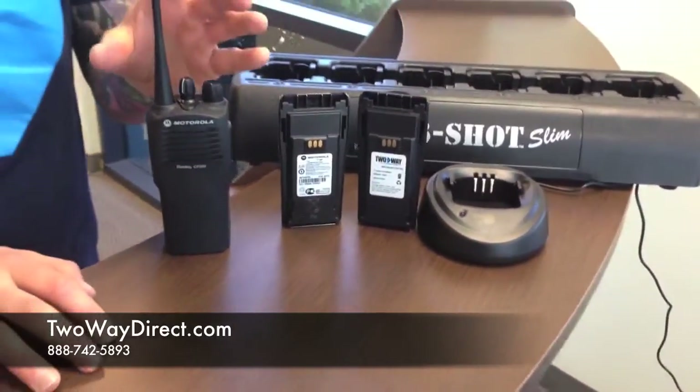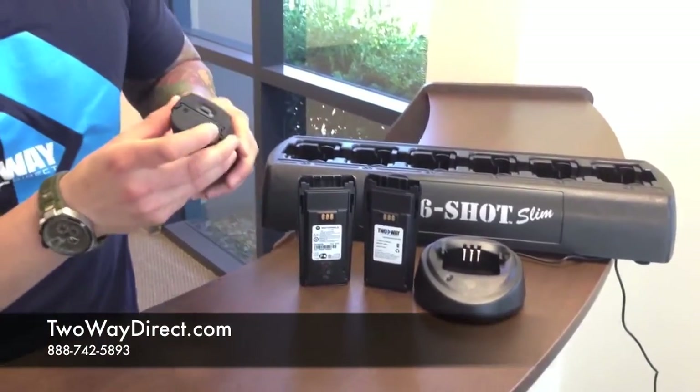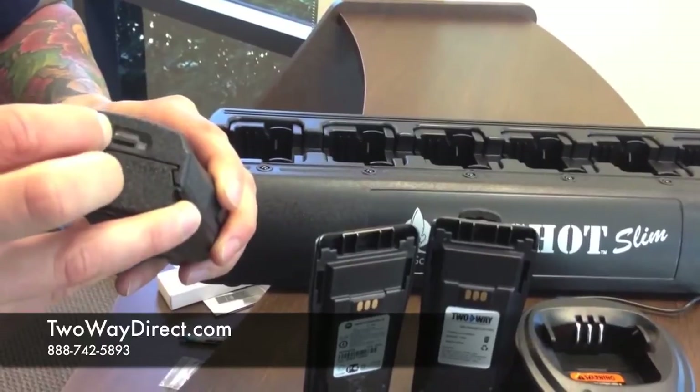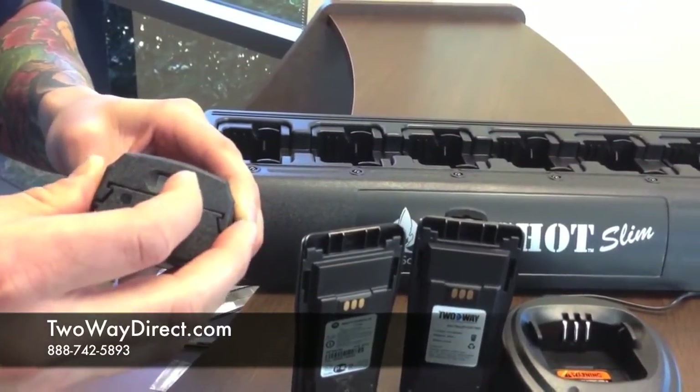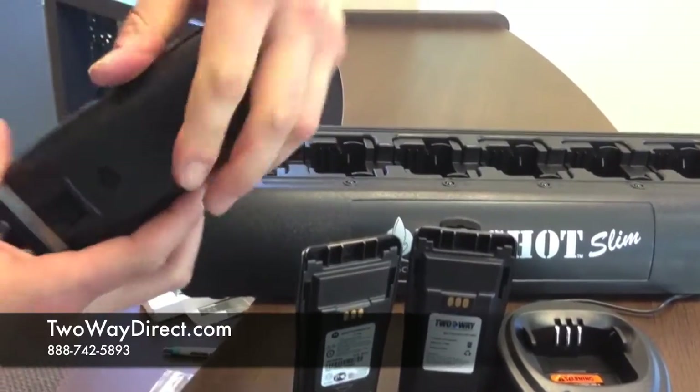First, we're going to show you how to remove a battery from a CP200 radio. If we look at the bottom of the radio, there's a battery latch. If it's in a locked position, it would be over that way. To unlock it, simply slide it to the side, then push it down, and you should be able to slide the battery off.